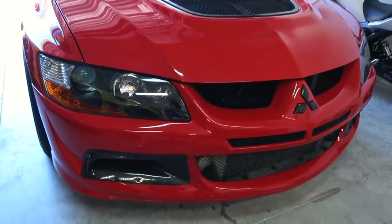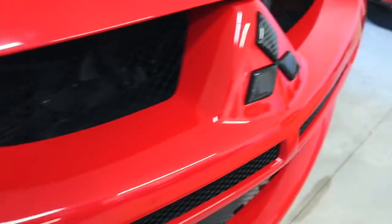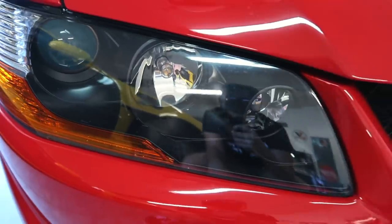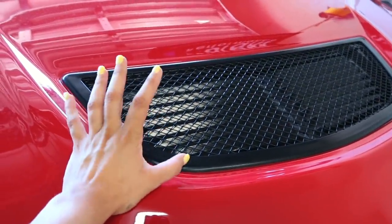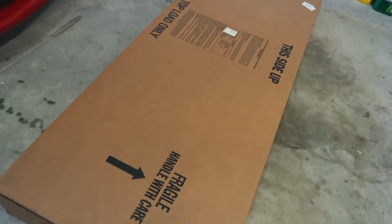The lip is just going to set the front off. It looks so good — got the carbon emblem, and I also have the JDM headlights that came with the car; they look really nice with the black housing. I'm really liking how everything's tying together. Next thing for the front end is going to be the heat shield — they do sell that in carbon fiber — and then I think I'll pretty much be done with the Evo 8 front. Let's go ahead and unbox this.